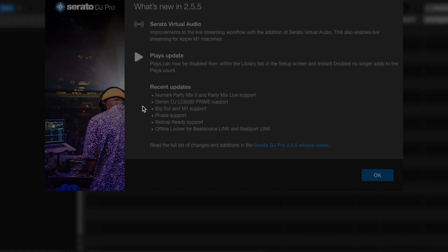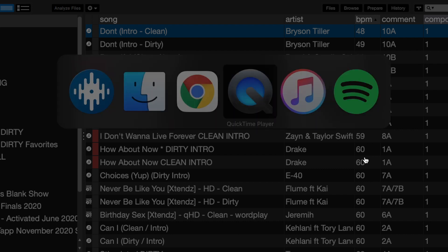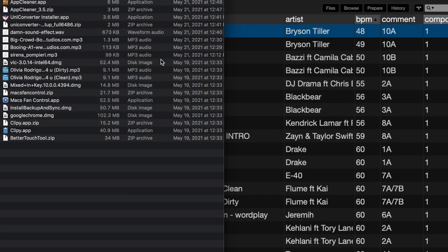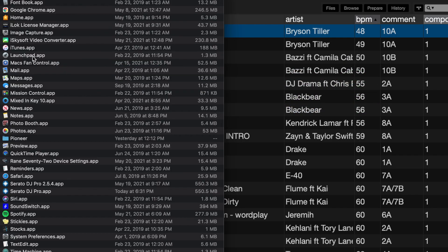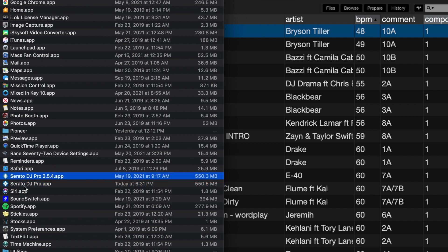It's going to take a second here. And here we go — what's new in 2.5.5? We've got Serato Virtual Audio, Plays Update, Recent Updates. That's not what this video is about — this is about updating responsibly — so we're going to hit OK. And here's Serato DJ Pro. Now let's say we're doing something and Serato crashes. We know that's unstable, so all we have to do is go back into Finder, go into Applications, and right next to Serato DJ Pro is the Serato DJ Pro 2.5.4, which is the version we know works.